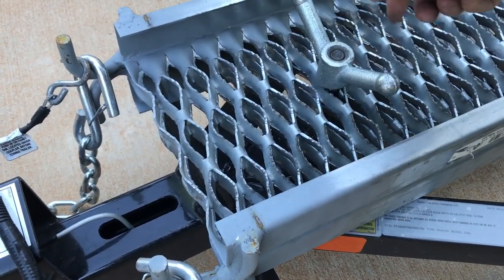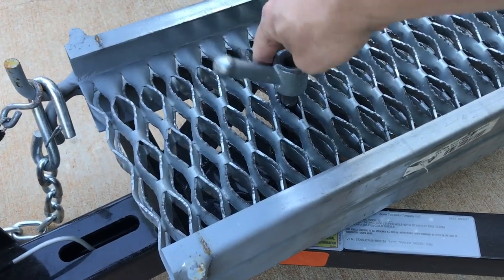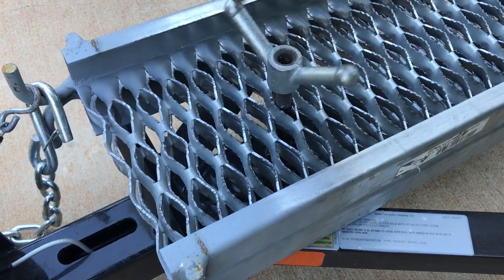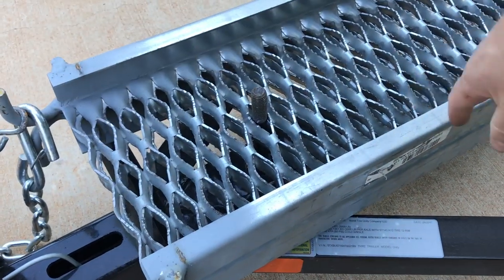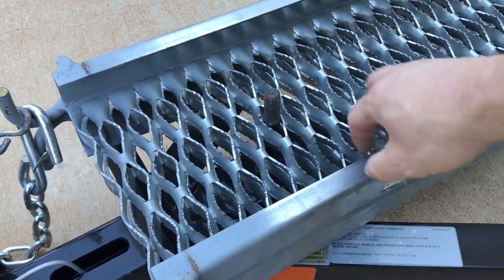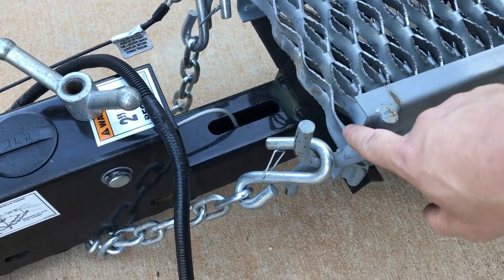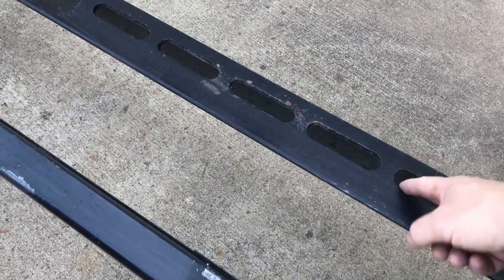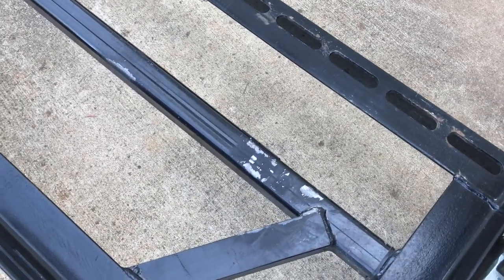The ramps are held down by a wing nut on a threaded rod that's welded on — they just lift up and then have these hooks. You take the hook and hook them into these slots based on the width of your vehicle. You want to line it up and it sits down into those slots.